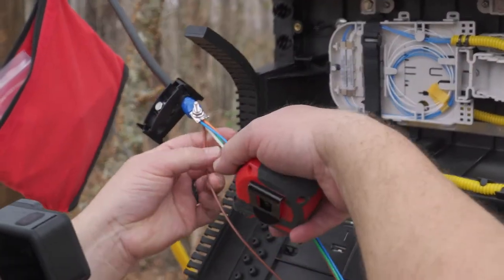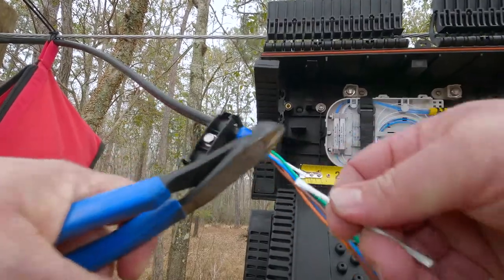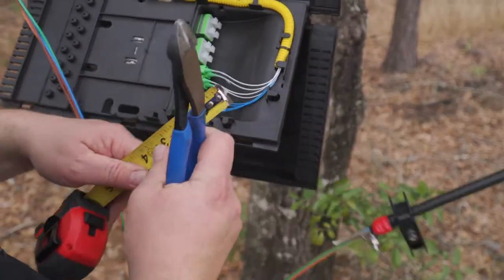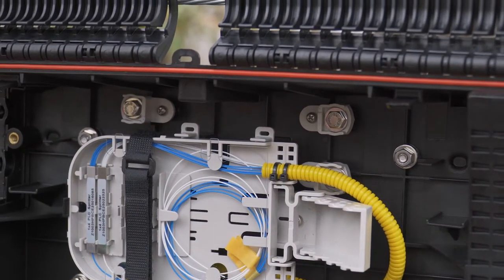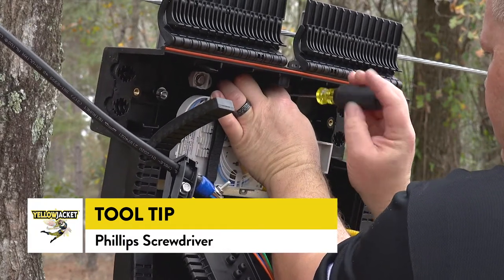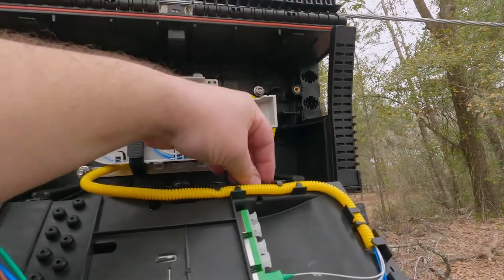Now the strength members will be cut to the required length, which is 2 inches beyond the opening of the cable. This is the exact length required for the strength member to effectively reach the central strength member tie-down point in the enclosure. Measure and cut the strength members on both sides of the cable. The strength member will be going under the washer of the tie-down assembly found in the enclosure. To make things easier, we recommend disconnecting the tie-down assembly hardware from the back wall of the enclosure using a Phillips screwdriver.